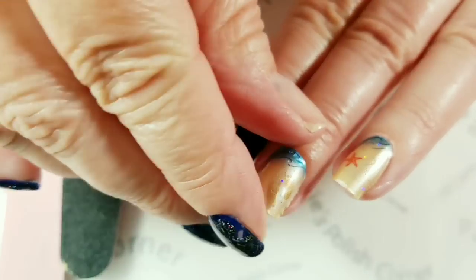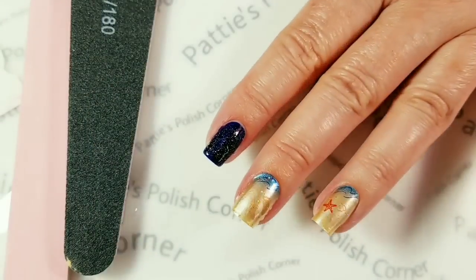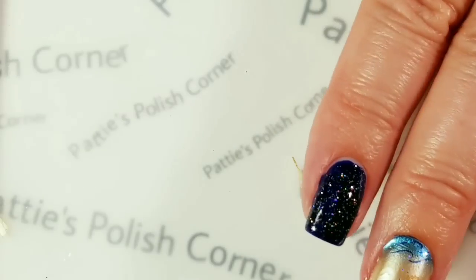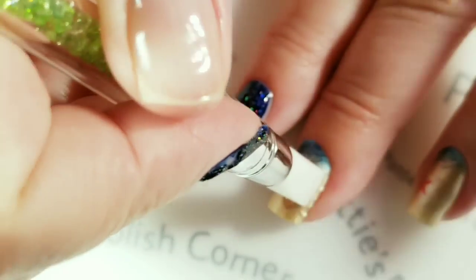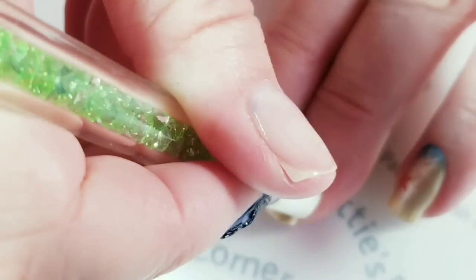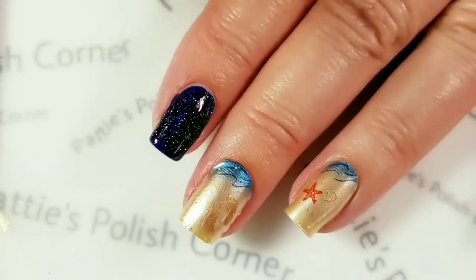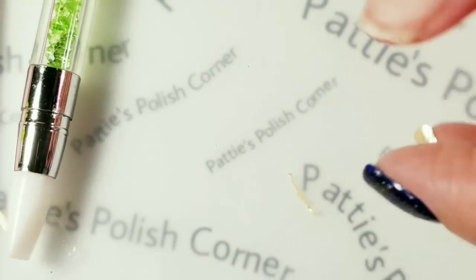That turned out good. It says you don't need to put anything on top — this is it, you're good to go. I do have this silicone tool to push some wrinkles out. I think I would have to stretch it more and then I wouldn't get the wrinkles. So I've got two of them on there — now we're going to go with the third one.